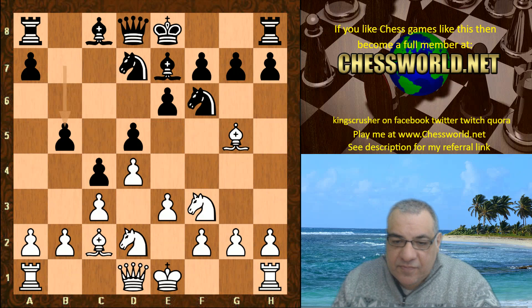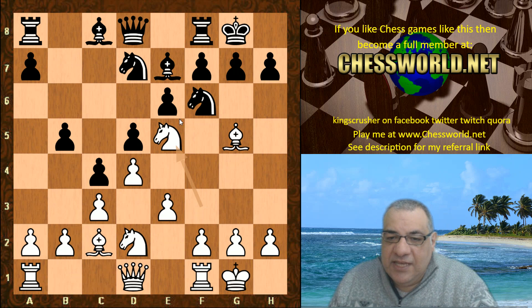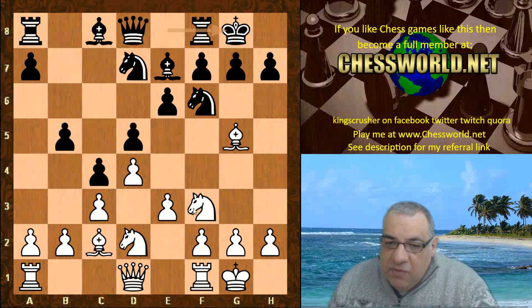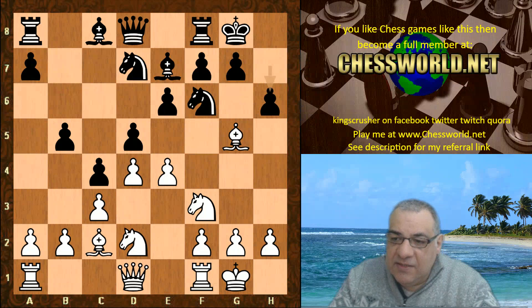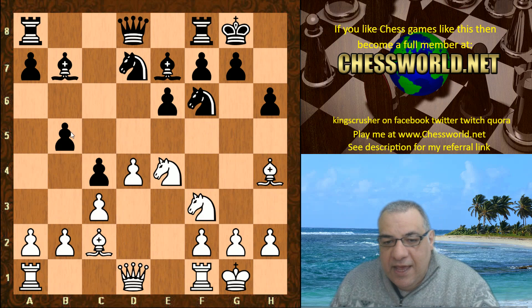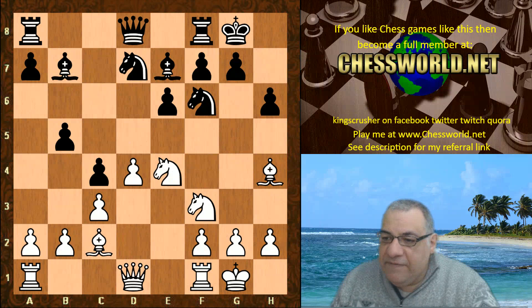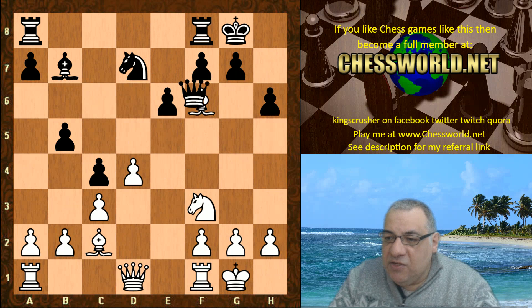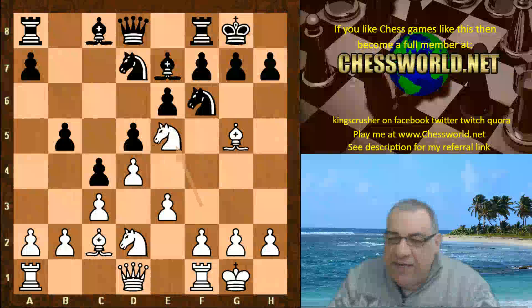We see b5, both sides castle. Now Knight e5 — a really interesting decision to have double pawns in the center. However there are some perks to this commitment of pawns. If for example e4, sometimes black can grab the d5 square or be comfortable on the diagonal. For example h6 d-takes e4, Bishop b7 gives black a comfortable bishop, and the concession of releasing the tension is balanced by the diagonal pressure and the d5 square for black. So e4 is not really that effective in this position.